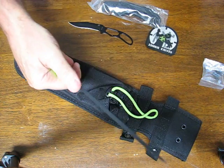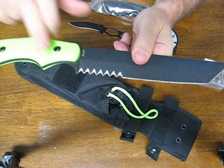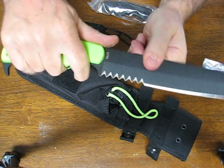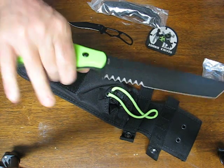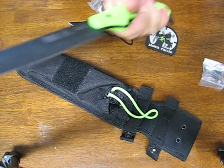It has some nice jimping on the upper thumb ramp area so that you can get a forward grip on it. The handle has a very nice choil here for two fingers so you can choke up on it, or you can move back slightly with one finger in it only, or you can move all the way back to the butt end for greater reach and chopping power.